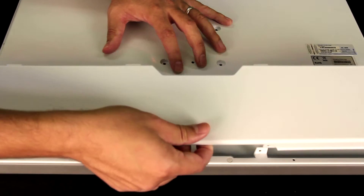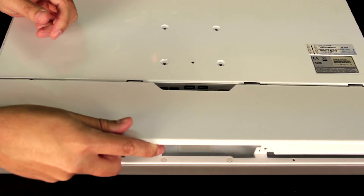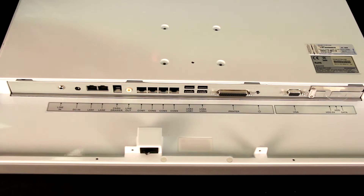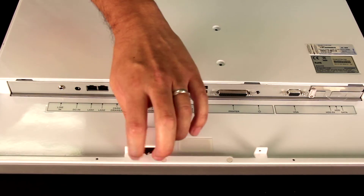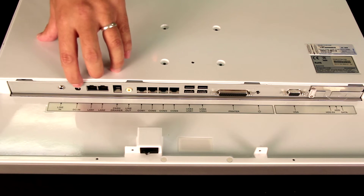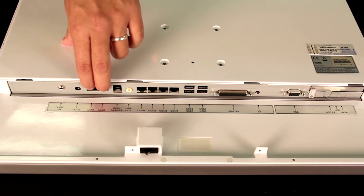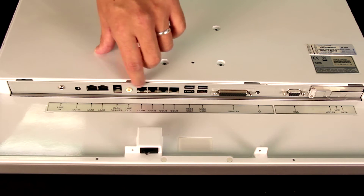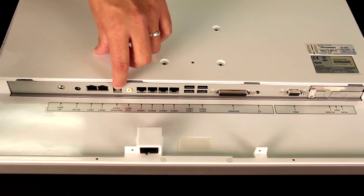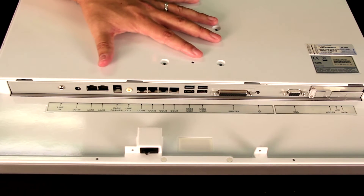I'm looking at the TP3040 22 inch. You can see it has a back panel that hides the inputs and outputs — I'm going to go ahead and take that off here. Right here you have a power switch which is accessible with the back panel on. Starting on the side here you have your DC input, and also two gigabit ethernet ports. You also have a cash drawer plug-in, so if you want to use this as a point of sale, you can use this machine for that as well.